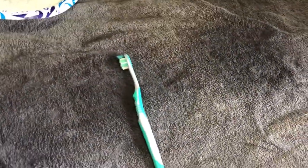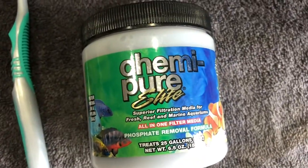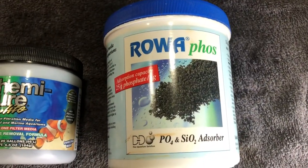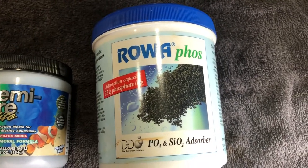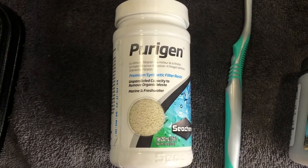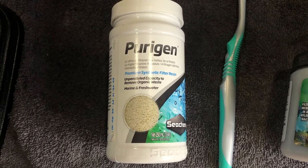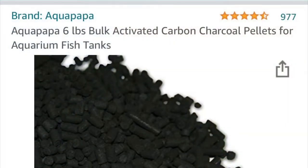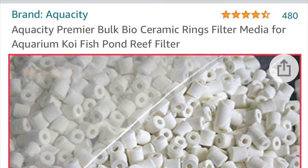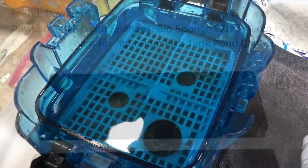So a toothbrush is one of my big cleaning tools. Chemicals in there include Boyd's Chemi-Pure Elite, Roa Foss, and Purigen — those are all going to be in there. We also have some activated carbon, bought in bulk off Amazon. We also have ceramic biomedia, again bulk off Amazon, and filter pads — both fine and coarse — also bought off Amazon.